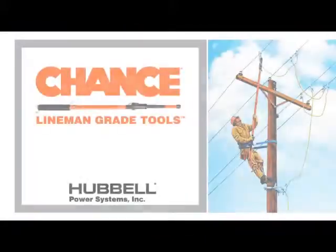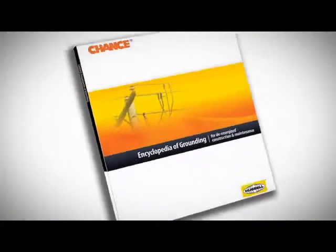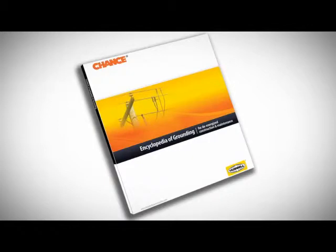An equal potential zone with proper temporary grounding. Be sure you are in the equal potential zone. For more technical information and equipment details, refer to the Chance Encyclopedia of Grounding.